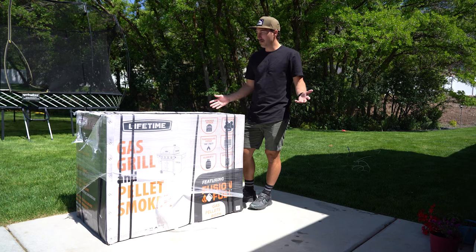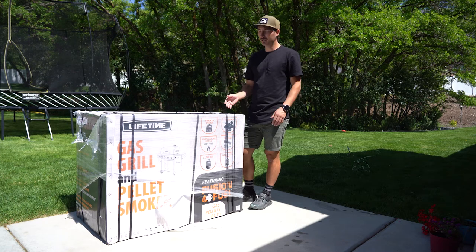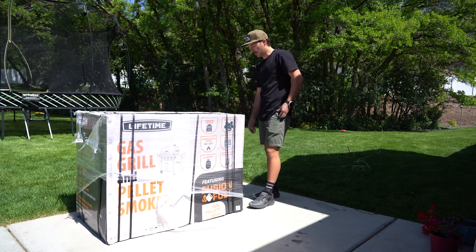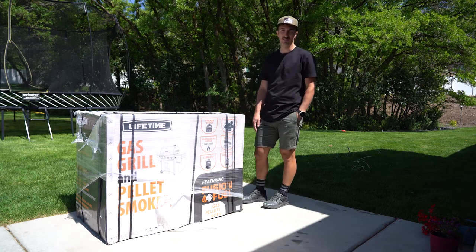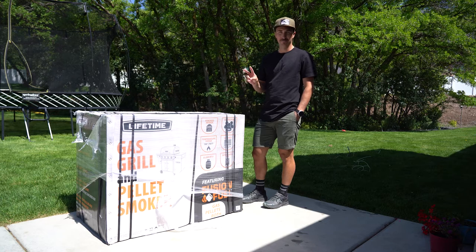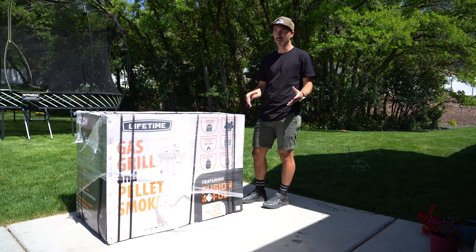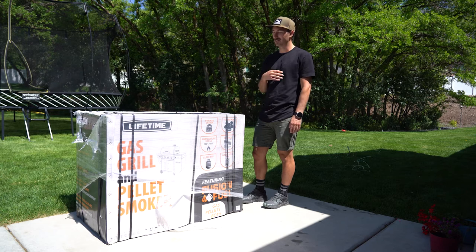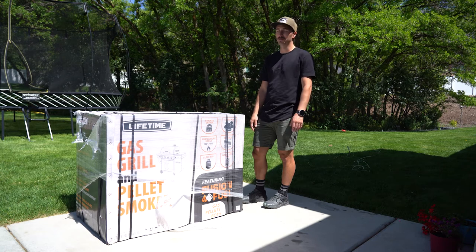I thought I'd start from the beginning — from the unboxing and putting it together — and get to the good stuff of how it does when it comes to smoking and grilling meat, vegetables, and anything else. I've been using two machines to smoke and grill my meat: I had a Traeger and a little tiny grill that I would use to sear the meat.